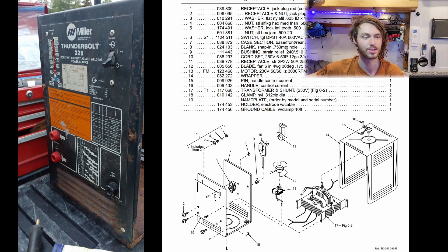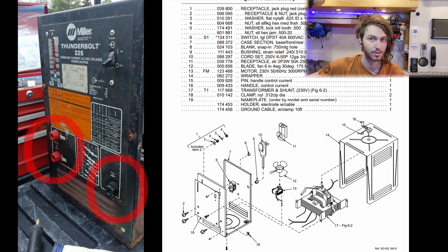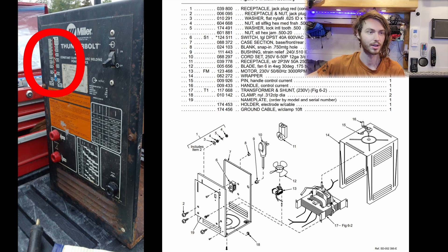The first thing I did was disassemble it to see what was wrong and see how it works. Here's the parts diagram from the manual I found online. On the front of the unit we have the power switch, the receptacles for the welding electrodes, and the output level indicator.